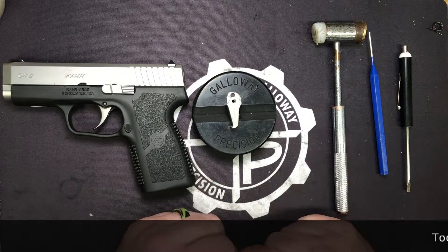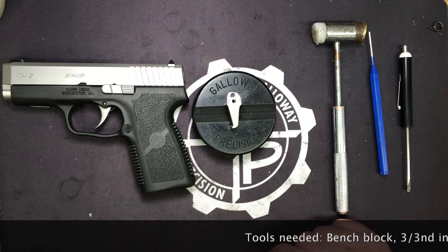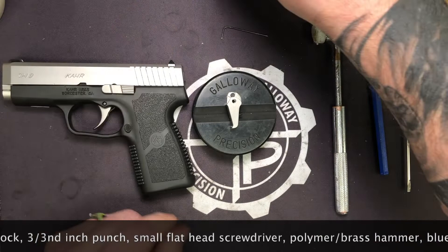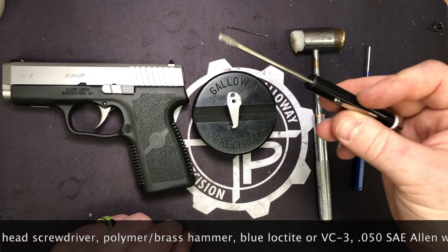So let's go over the tools you're going to need. You're going to need your bench block, a 5-0 Allen wrench, blue Loctite or VC3, your brass polymer hammer, a 3/32nd punch, and a small flathead screwdriver. And that's all you're going to need.